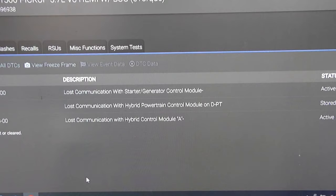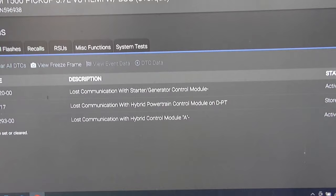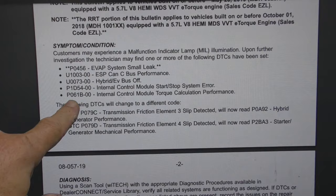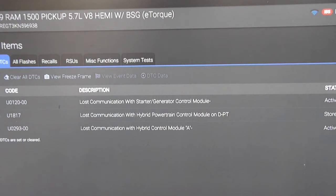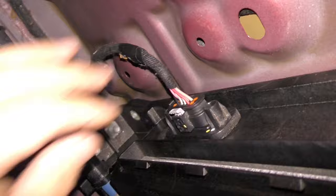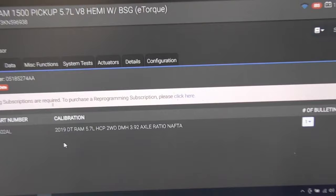These are the codes I'm getting — all U-codes. I decided to research this before going any further: is this a common issue? I looked at all the U-codes and TSBs for this year, make, and model — none of them are related to what I have. The U1817 code stood out: after I unplugged the battery pack wiring and checked every pin — all the data lines, power, ignition, and the private data line — and plugged it back in, it stored a 'not communicating' code. That means it was actually communicating before.